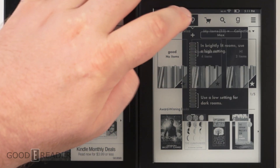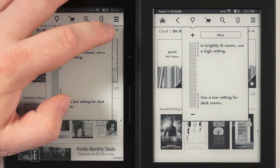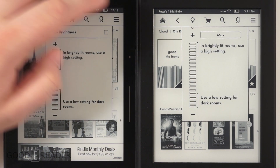The Voyage also has auto brightness that adjusts depending on the light levels in your environment, which is a pretty cool feature.